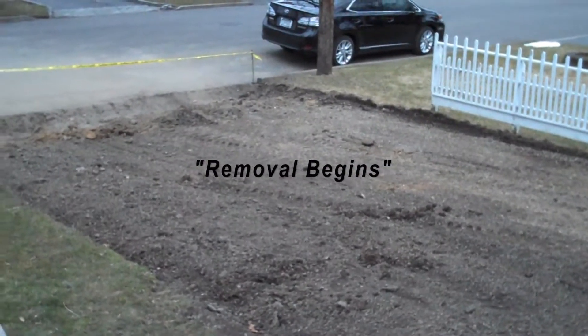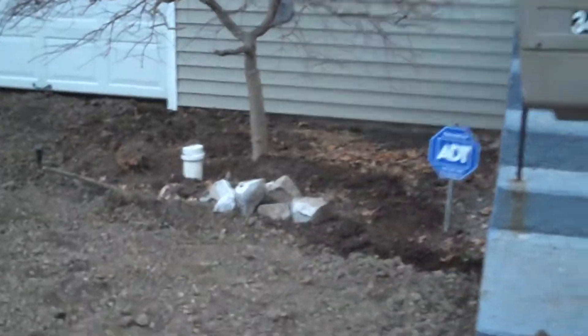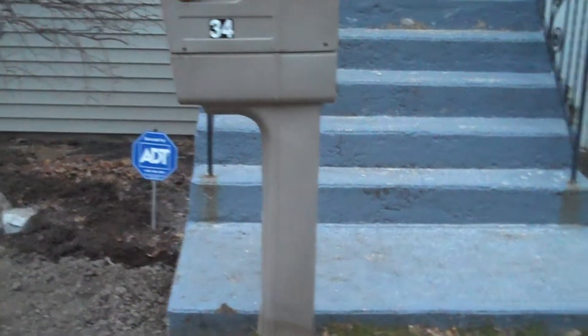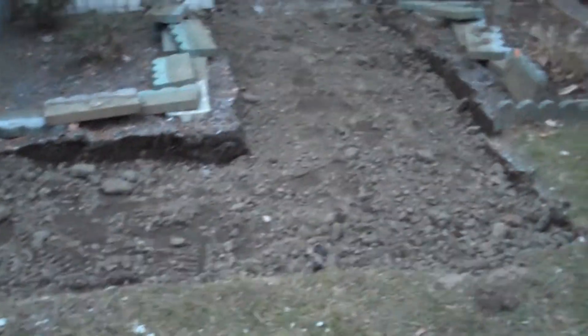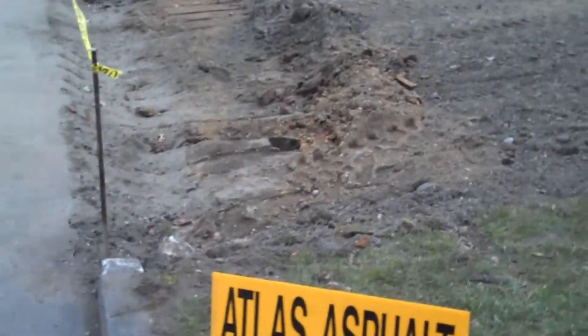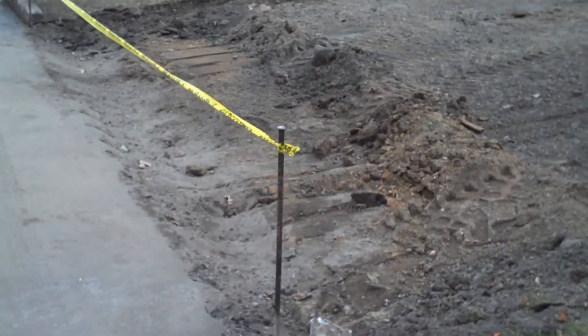They finally tore up the concrete. Temporarily put the mailbox there. Tore out all this, which is going to be raised flower beds and some stepping stones going into the back. There's a nice deep hole where they're going to be putting in the apron, about four or five feet long.